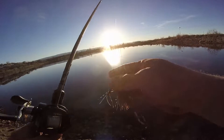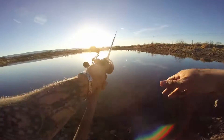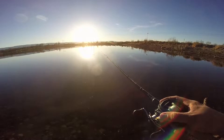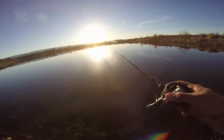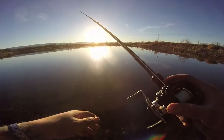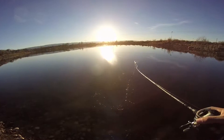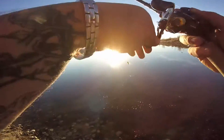All right guys, here we are with this little finesse jig. I'm just gonna be pitching it on the edges of the grass, in the grass, just kind of wherever — I'm gonna try to cover some water. I'm gonna run this thing slow enough. There's a lot of grass here. Sometimes if you get your bait in the grass you can just bounce it up and down like this, and sometimes you'll entice a fish to come up in those weeds and see what's making all that ruckus.